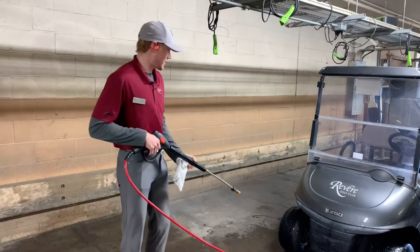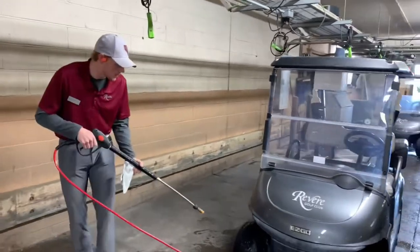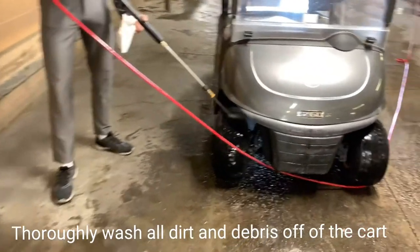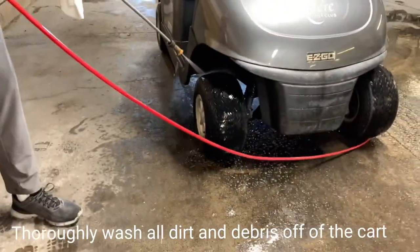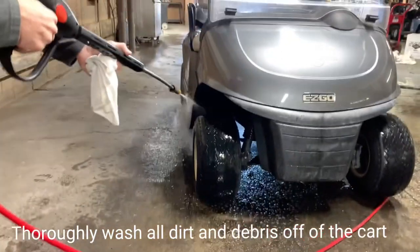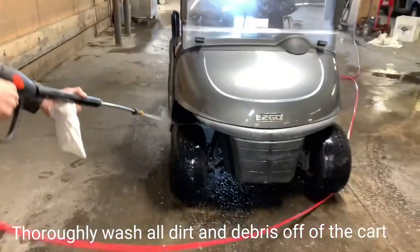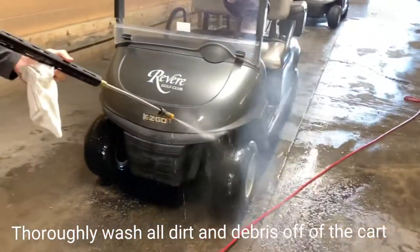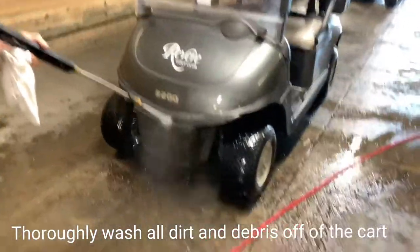So, properly washing carts at the Riviera — I start right up here with the front left tire, make my way around, and then I focus just on the wheel well right behind it to get some of that dirt out. Then I move right along to the front bumper and get that pretty good.